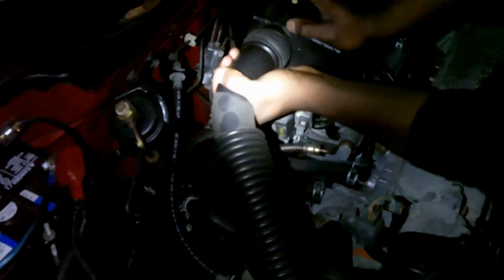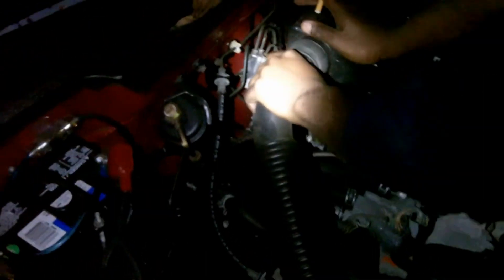The first thing you're going to do is remove this intake manifold tube, or air duct. It just disconnects right there — disconnect it from right here, then twist and jiggle it and it should come right off.